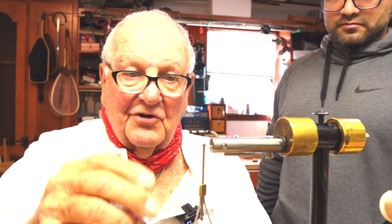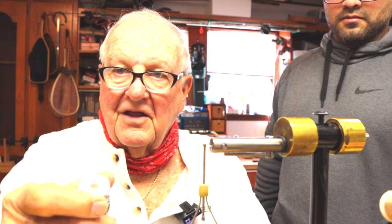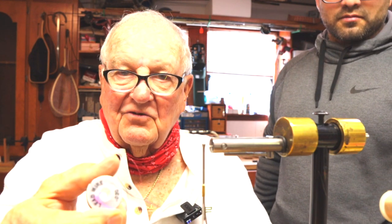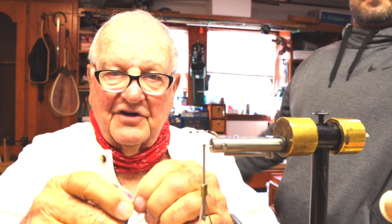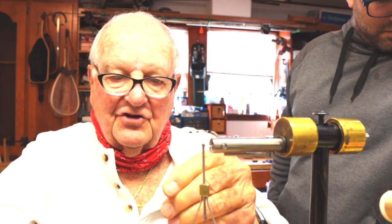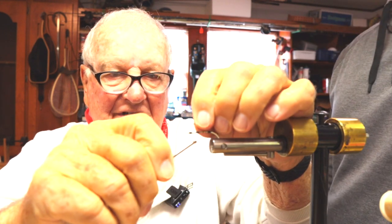To get started on the woolhead mullet, we put a little thread on our hook. Then I'm going to take some .030 lead wire and put a little bit of it on here, because we want it to sink just a little faster than normal. This is going to allow it to sink at about one inch a second.